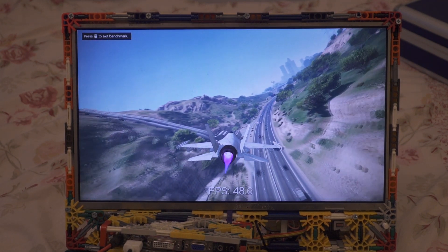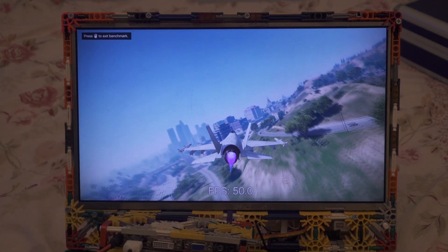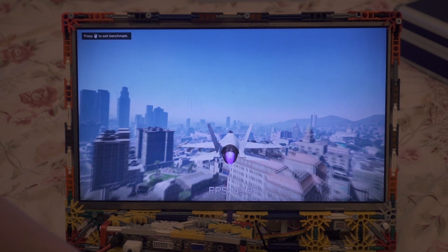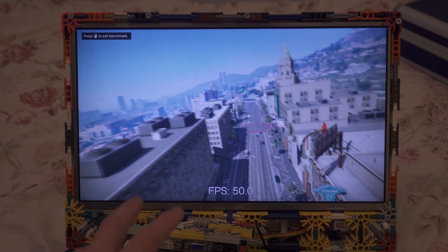I haven't incorporated any speakers into this one. There's a headphone socket on the front of the NUC, as well as a headphone socket on the HDMI controller here you can get an output from. But you can very easily get some small speakers and incorporate them into the box somehow.